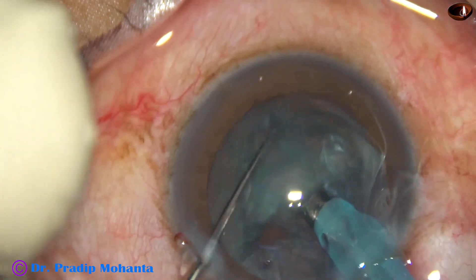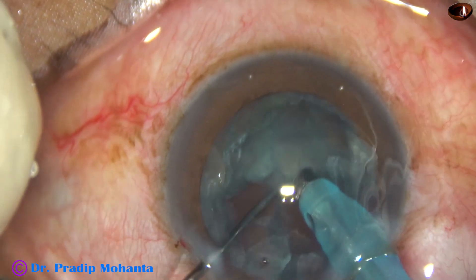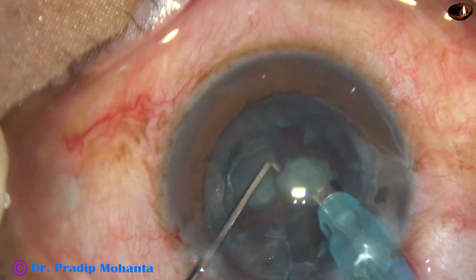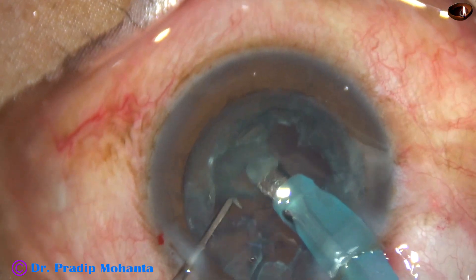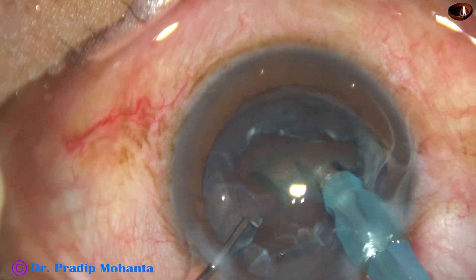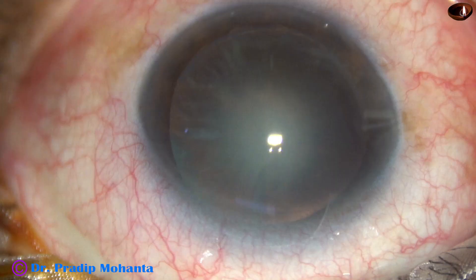Since no vacuum is used, this is known as mechanical chop. If we use vacuum in such cases to hold the nucleus, we will just remove the lens material in front of the FACO needle. So we cannot use vacuum in soft cataracts, but we can use this technique.